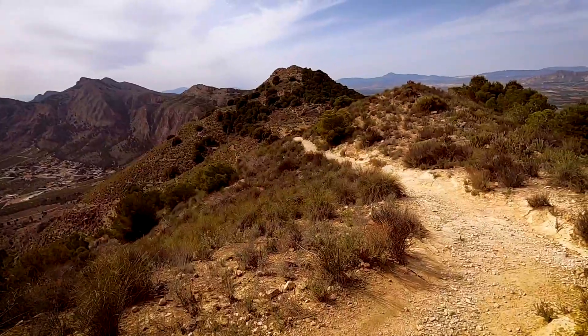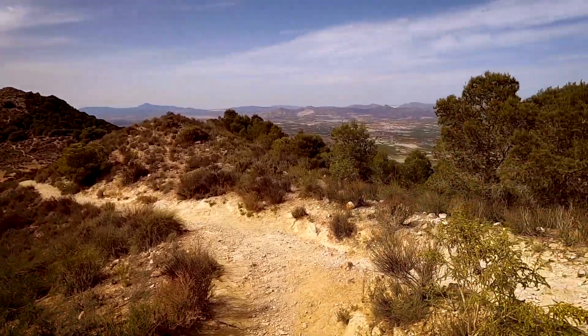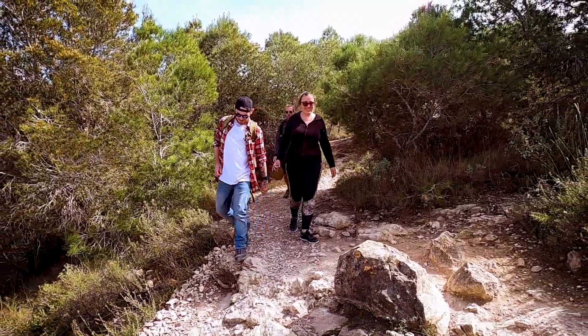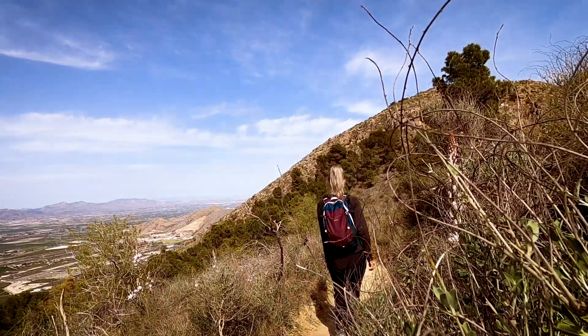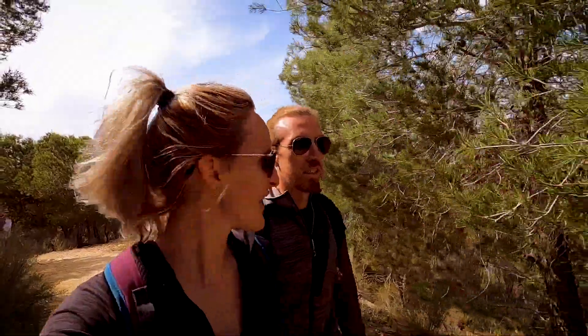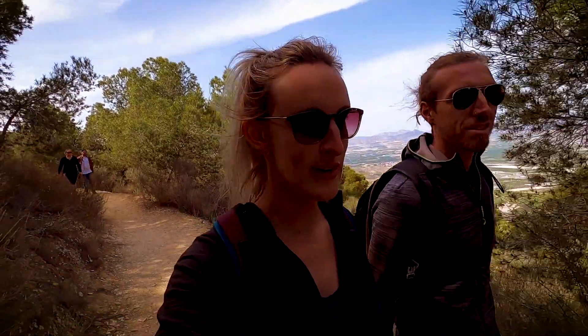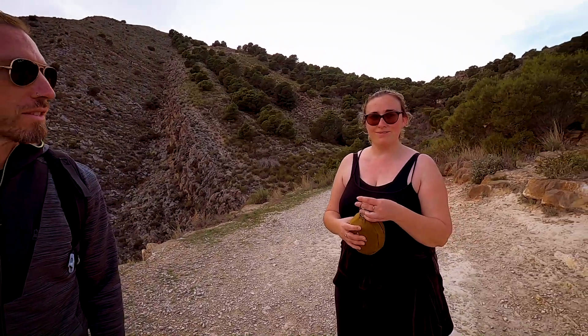We did take our time and a few breaks, but it took us just under two hours to get to the top. Heading back down now — I'm guessing it'll be a lot shorter. Going down is a lot easier. It's a lovely hike, not too hot either; it's nearly April. We always make the mistake of doing hikes in Spain in the middle of summer, so this is much nicer.